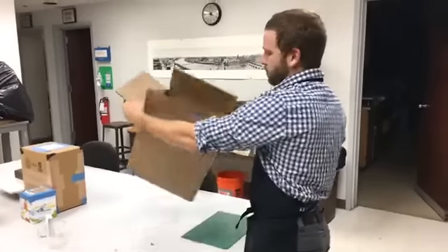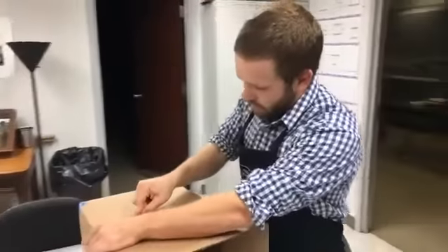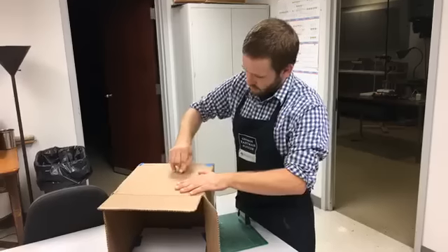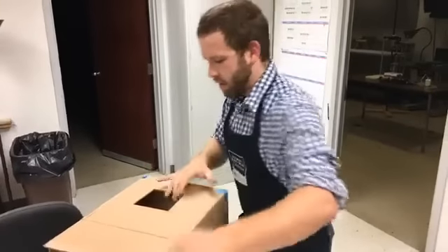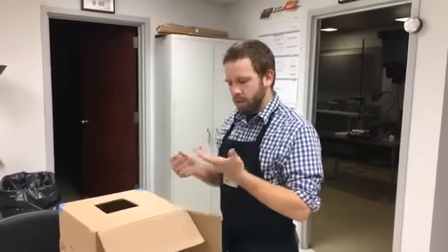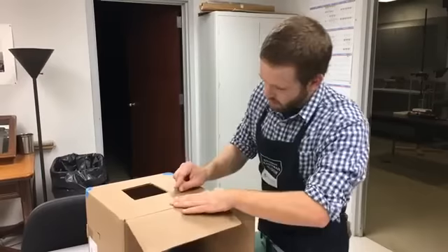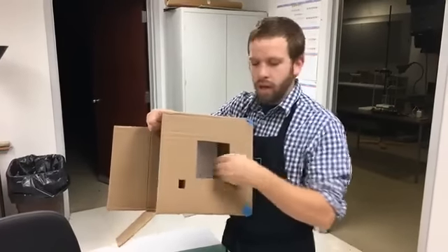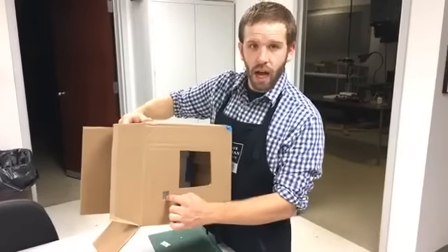Now we're gonna flip this over to the other side, take our razor blade, and cut a hole right in the center. Be real careful — always cut away from yourself. This is where our pinhole is gonna go. What you also want to do, because we want to be able to see inside the box, is cut a smaller hole right next to this. So now we have a hole that we're gonna cover with the tin foil and poke a hole in, and that's gonna form the projection showing where the Sun is on the piece of white paper, and this will be a nice little eyehole so we can easily view this.